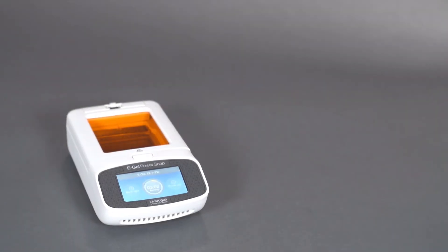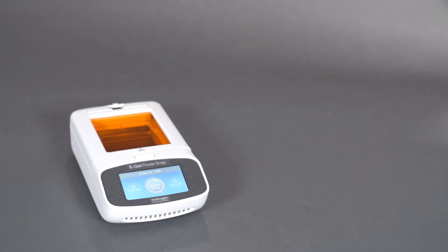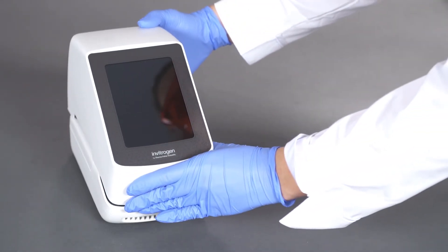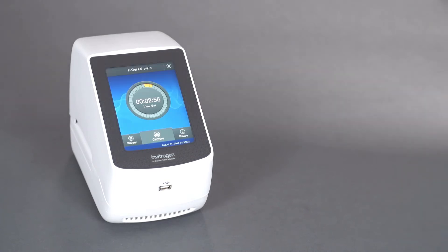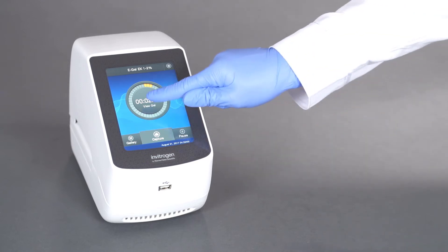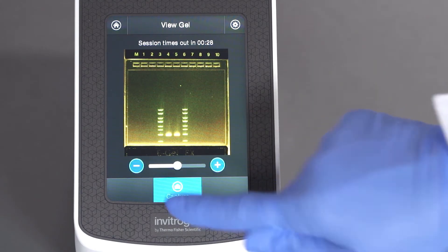Viewing and capturing real-time sample migration is easy using the PowerSnap camera. Simply dock the camera to the PowerSnap device — no additional cable or power source is needed. To snap a picture at any time during the run, select View Gel from the home screen and then select Capture.